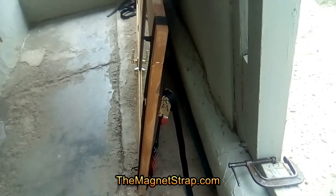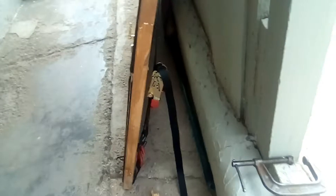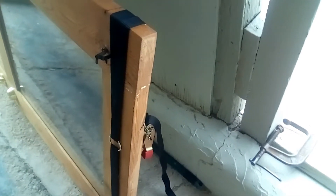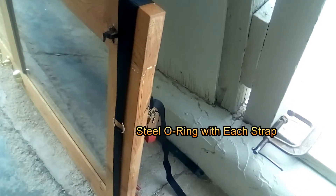Here you can see the ratchet on the back side and a couple of hooks at the bottom and a ring on the other side. What you do is take the strap that just has a fixed hook on the end and put the strap through the ring making a loop, and then put that loop around the door.